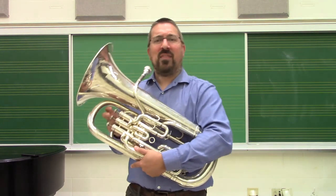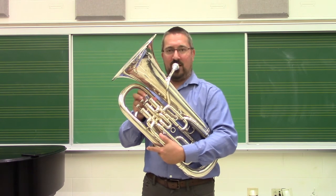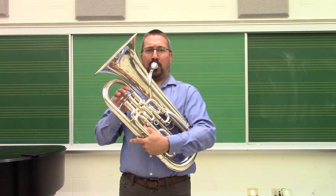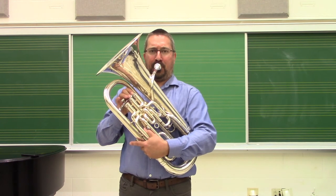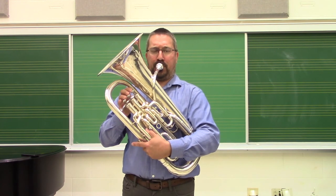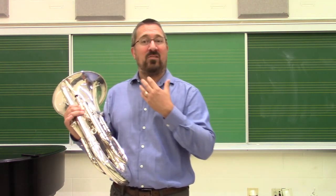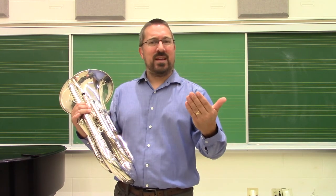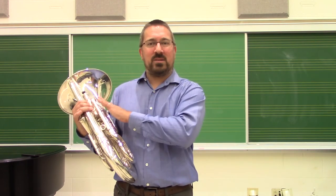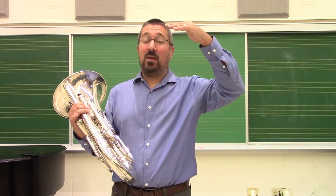Now, let's say as I'm going through that, when I get to my D — my 1 and 2 combination — I find that I'm really tightening my embouchure and the timbre is changing. That's going to be an indication that that may be as high a pitch as my embouchure can currently sustain. When I do long-tone exercises, I should focus there. Likewise, when I do Remington, I should focus on getting from B-flat to D consistently. Once I can do that, then I can move on to B-flat to E-flat.